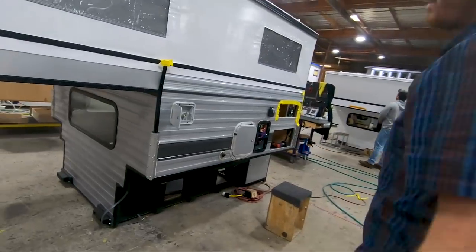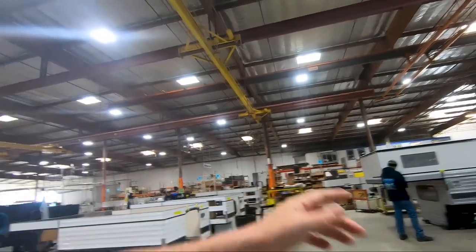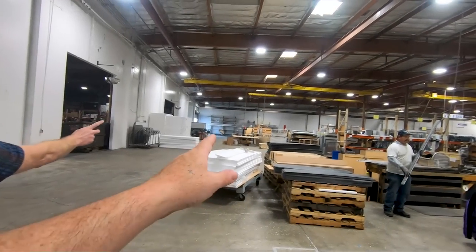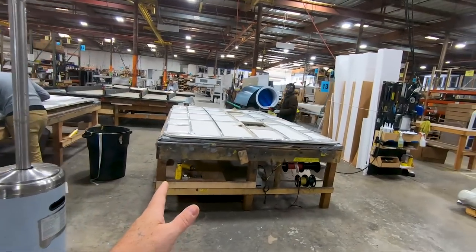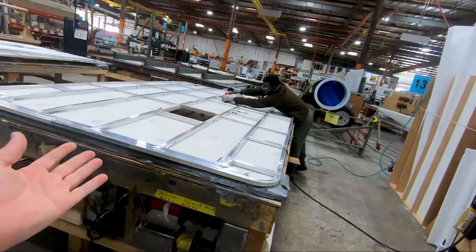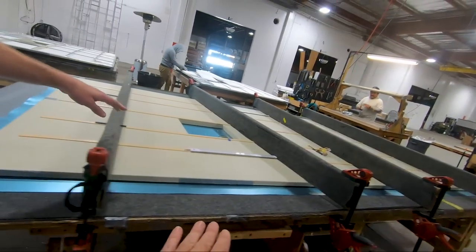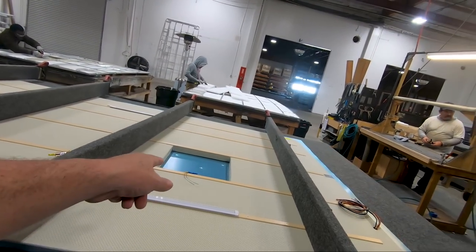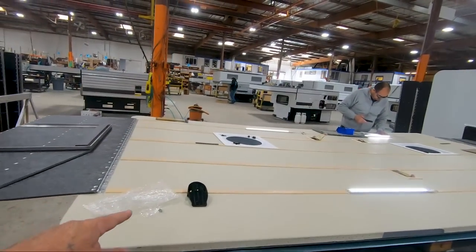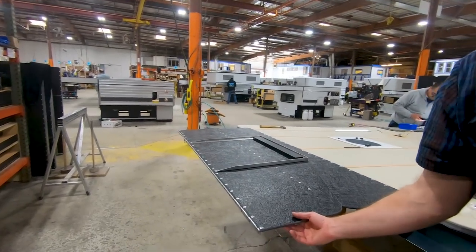They're trimming it up and adding all the final trim after the side liner's been put on. Once over here, they start putting the roofs on too. The roof is welded from bare metal, then set here and moved to a table where they add all the insulation, cut out the vinyl for the windows and headliner, and add all the batting strips. Then the roof gets flipped over, the skin gets put on the bottom, running lights are added, and a fan gets cut in. Then they test the electricity.